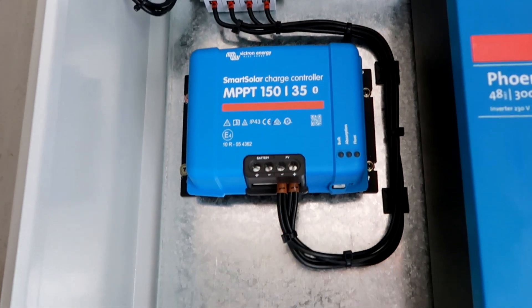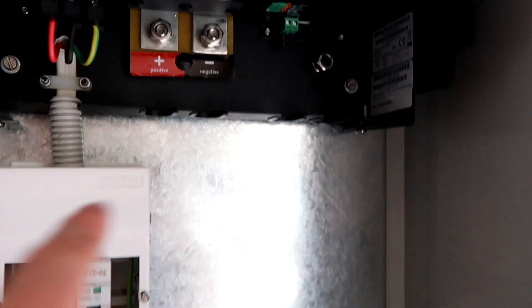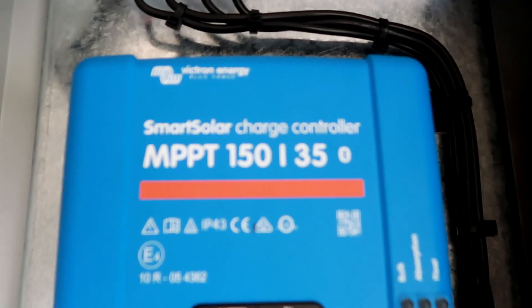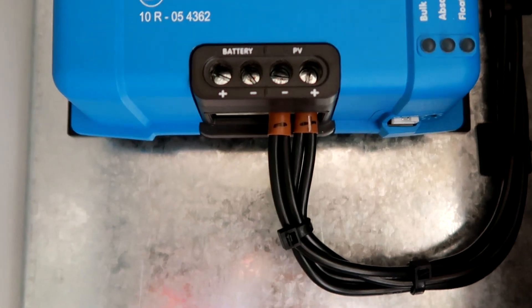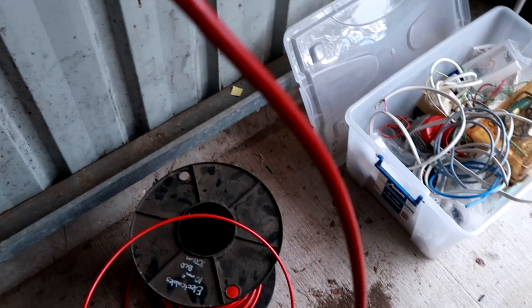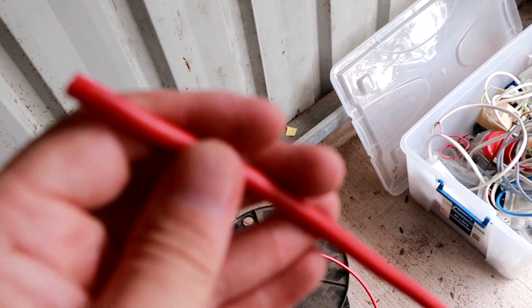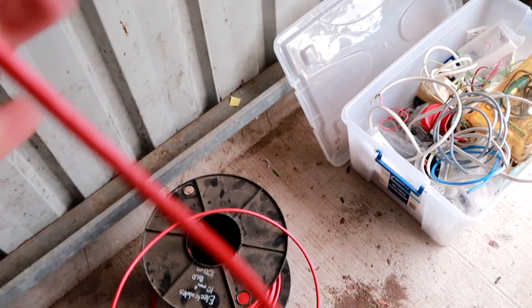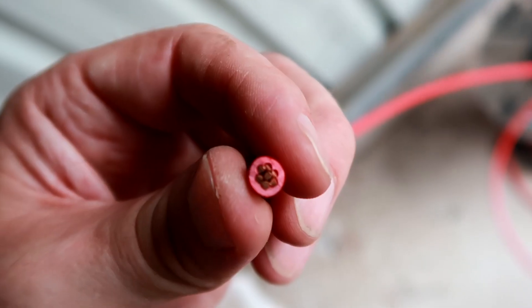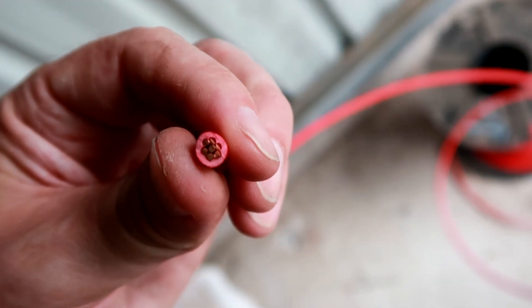For the output of the solar charge controller going to the inverter and battery, I'll use 10mm cable because we could potentially have 35 to 40 amps on the controller, and 4mm is far too small for that. I could double up two 4mm cables, but I've got 10mm cable here anyway so I'll just use that. The downside is I've only got red cable and it's not flexible - it's a solid cable with seven cores inside, so semi-flexible. Not the best to work with, but it's standard installation cable.